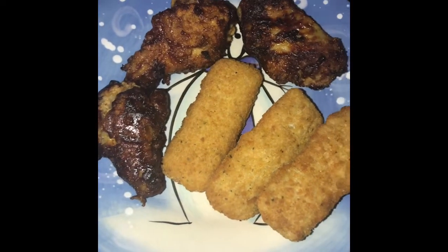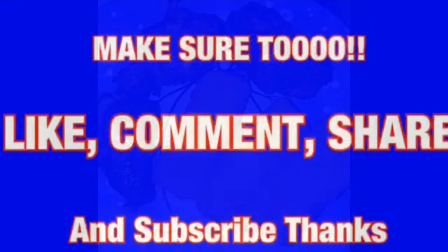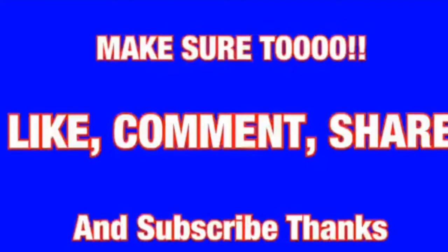Now we're gonna do some mozzarella sticks. We're gonna set it to 350°F and set the timer for five minutes. My review on this — I think they came out very good. Thanks for watching, guys!